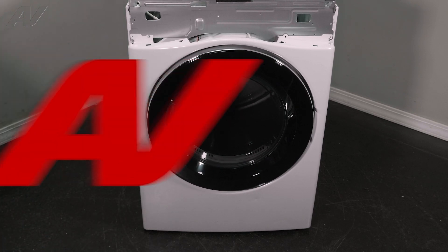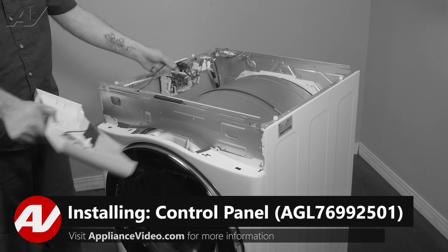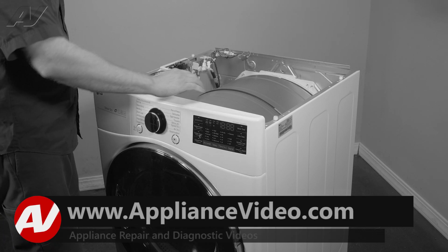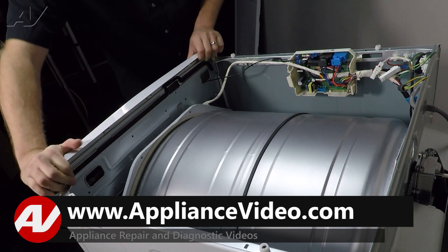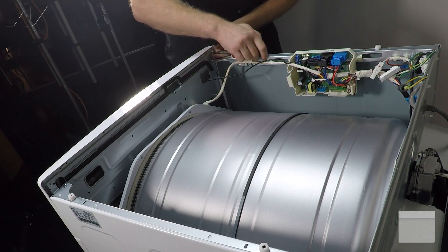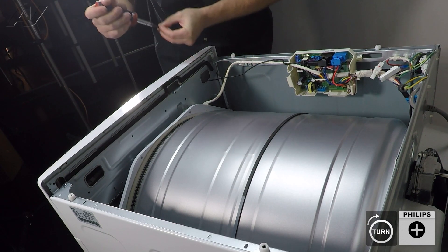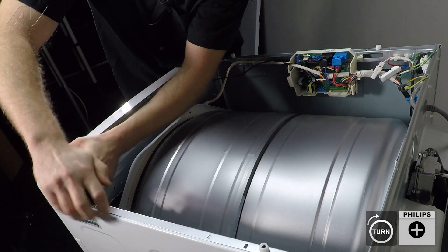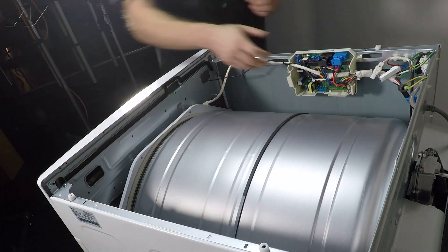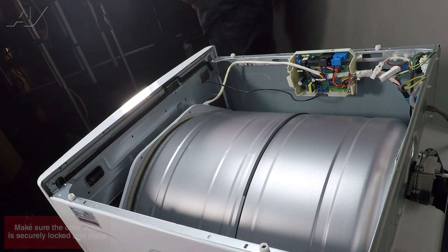Now we can reinstall the console. When reinstalling our console, first we will reinstall the wiring through here. Next, you will line it up — it will drop down into the front portion. Once you get there, push back and make sure it snaps in. We will reinstall our two screws. Bring in our harness and reinstall it to the control.